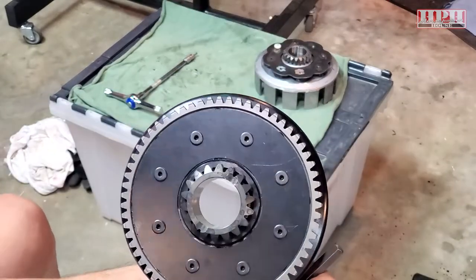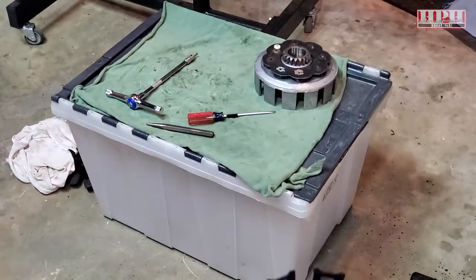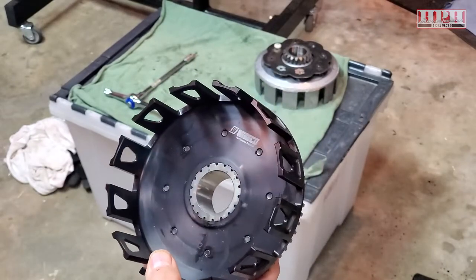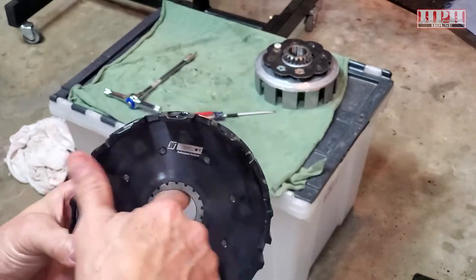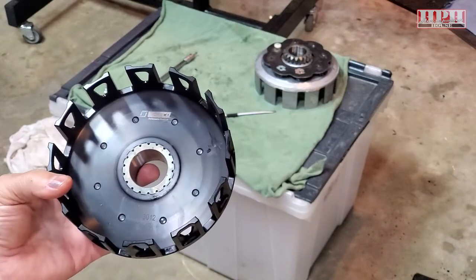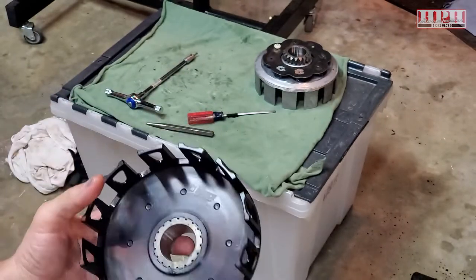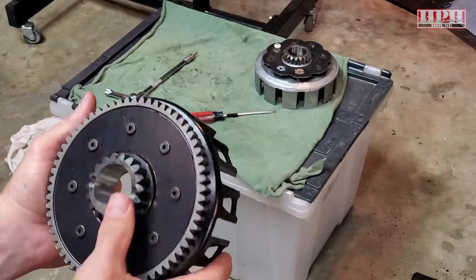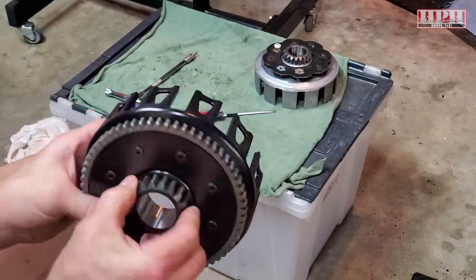The rest of it is pretty straightforward — you would just reinstall this as you would any clutch setup. If you're installing new plates, make sure you soak those in your transmission oil for a while before installing them. If you've done a complete bottom-end rebuild like we're doing, you should probably replace all the bearings relating to the clutch as well. The rest — putting the springs back in, the bolts and all that — is pretty basic. I just wanted to show you this portion because it's not something a lot of people have done before.